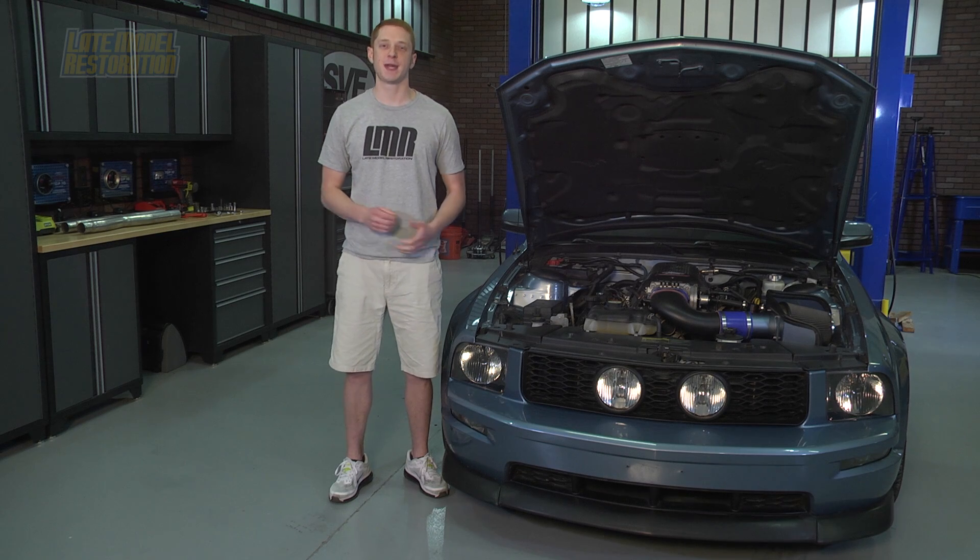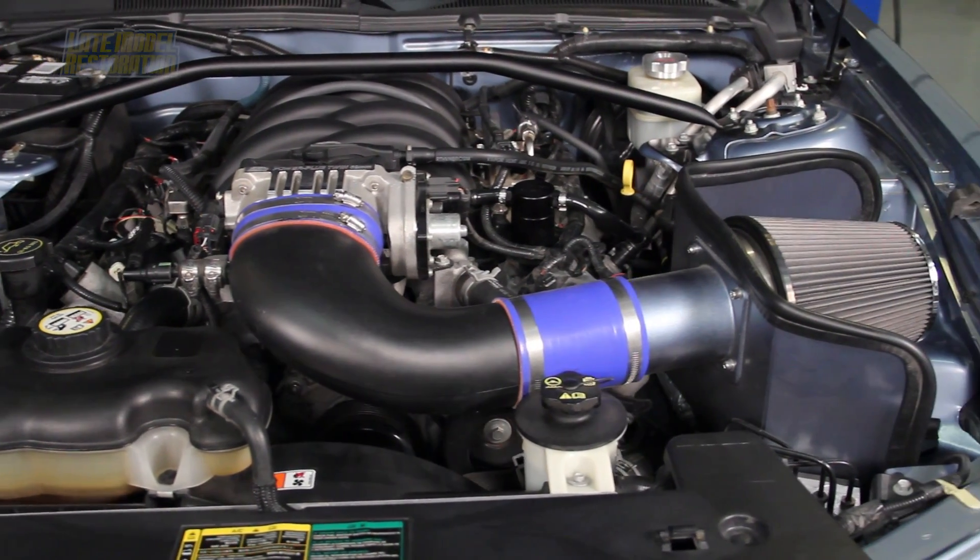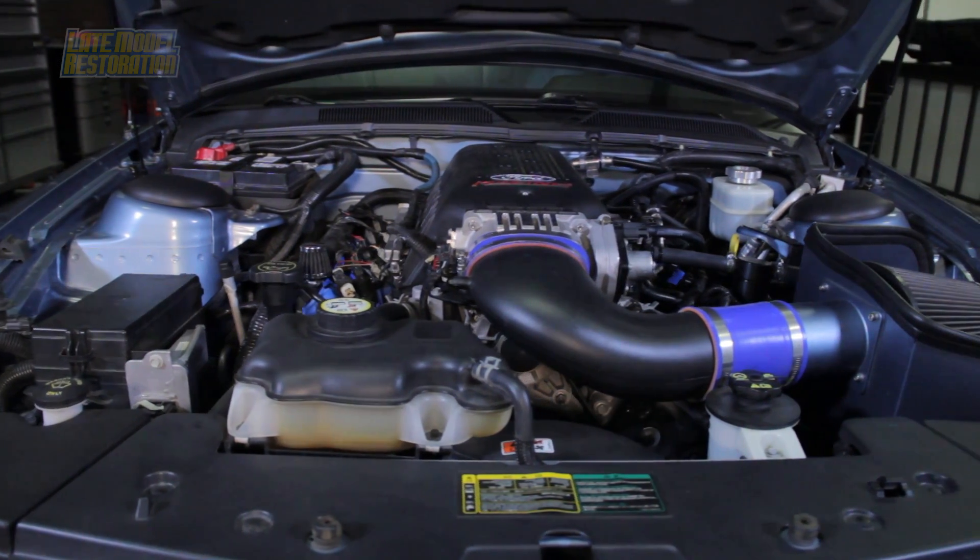Ford Racing is dedicated to manufacturing the highest quality products offered in the Mustang market. Several of Ford Racing's parts have made their way onto a ton of project cars here at Late Model Restoration, all of which have maintained an OEM fit and finish.